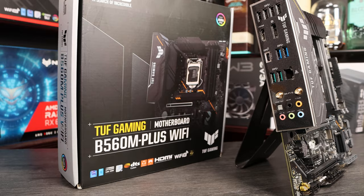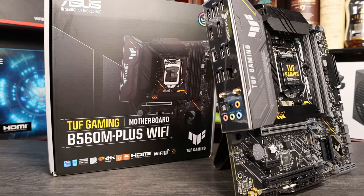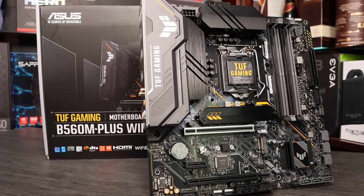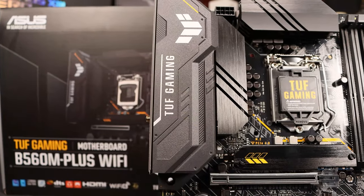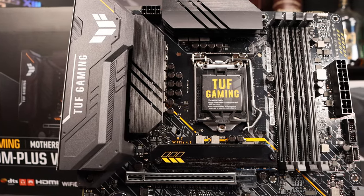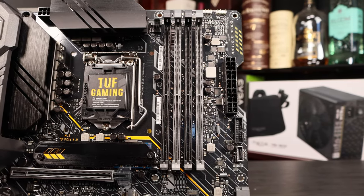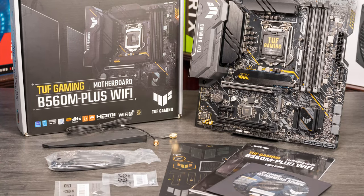The ASUS TUF Gaming B560M Plus Wi-Fi is firmly mid-range and has a good suite of features. Importantly, it has inbuilt Wi-Fi 6, so there's no need for an additional card to get Wi-Fi and Bluetooth connectivity. It's got eight USB ports on the rear, plus a USB-C, five audio jack connectors, plus optical out, and 2.5 gigabit LAN, as well as DisplayPort and HDMI. The I/O shield is inbuilt too, making install a cinch. We get two full-length PCIe slots, so a capture card or similar secondary card will fit fine in the lower slot. There's four RAM slots, six SATA slots, and a USB 3.2 Gen 1 header to give you those high-speed ports on the front of the case. It's again got that TUF militarised aesthetic and some neat RGB highlights on the board.